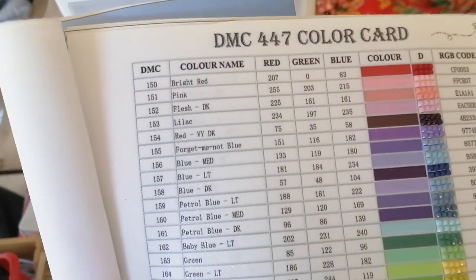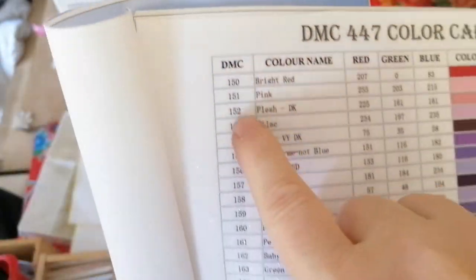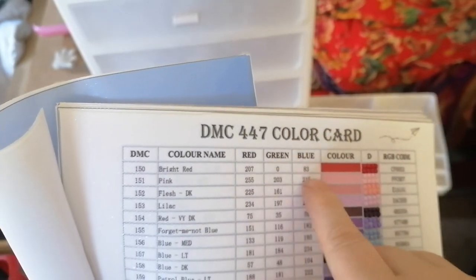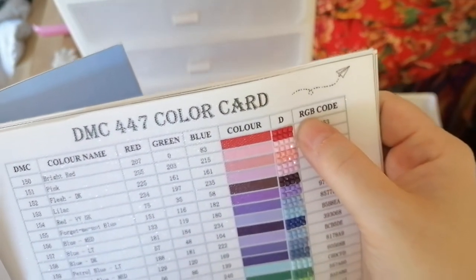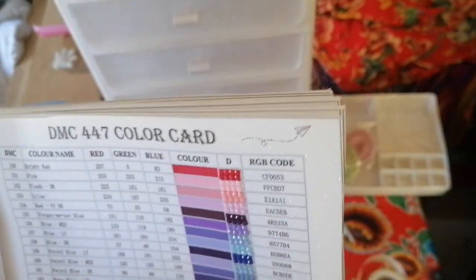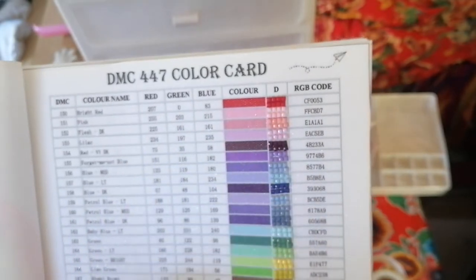I've also got this, which I got from AliExpress. It has got all the DMC colors and the description of each color, the color code, and the RGB code — that's the red, green, blue code used in printing techniques. I did learn about this but I already forgot! And then you've got the colors and the square drills that go next to it.